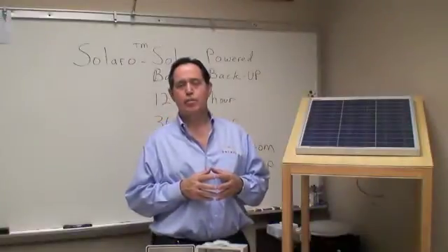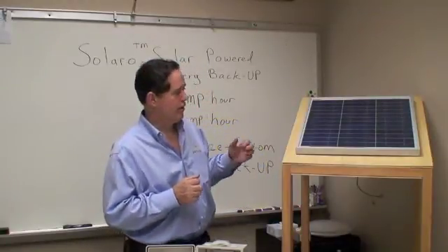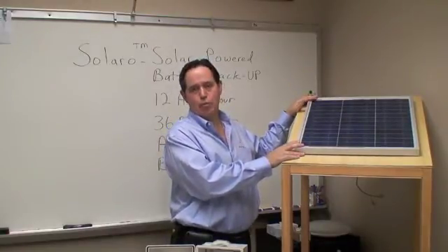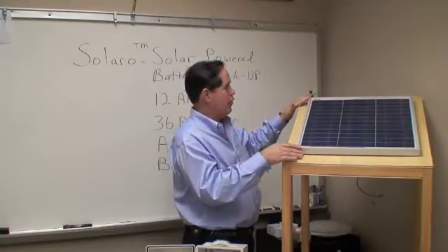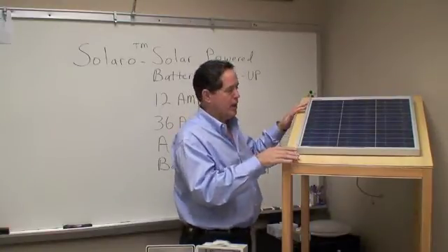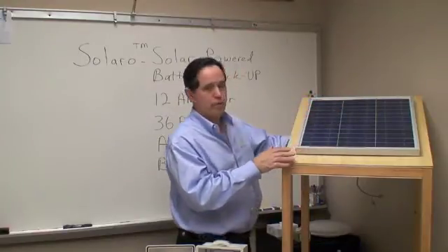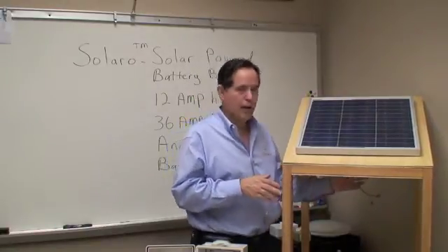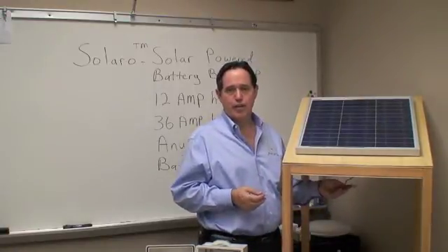The next thing I'd like to talk about is installation of the complete system. One of the first steps is to find a good location on the roof to mount the solar panel — you want to mount it on the south-facing portion of the roof. As you can see here, we've got this solar panel mounted at about a 40 degree angle, simulating a typical roof installation. We've run the wire output of the solar panel down through the roof, sealed it using appropriate roofing sealant, and brought the output down into the house — which could go into a closet or something of that nature.